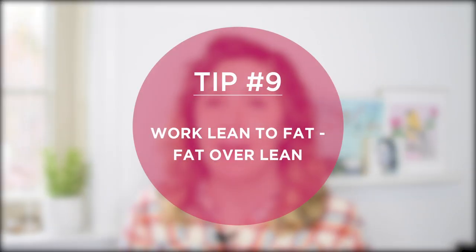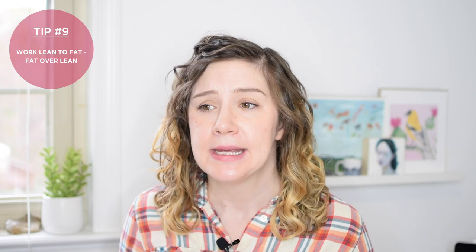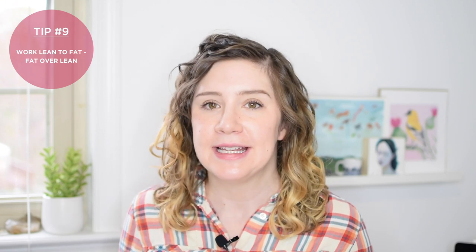Tip number nine is to work fat over lean. If you're familiar with art terms, this means to put down thin layers first before you put down heavy layers. Don't go right in and press as hard as you can with your pencil from the very beginning — it's going to damage the paper, make it harder to layer and blend, and those strokes are going to be really visible. Start with really soft layers and gradually add more. Don't do anything resembling burnishing until you're really close to the very end of the piece.